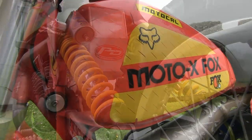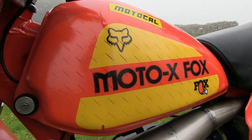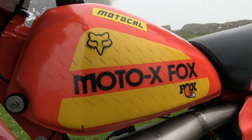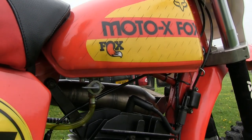The big Honda's fuel tank looks like a tank from something like a CR250 Honda or other similar machine, and decked out in these Motocross Fox graphics it certainly looks the part.